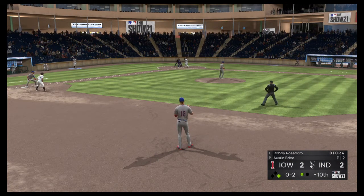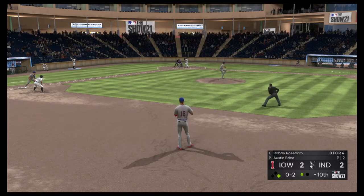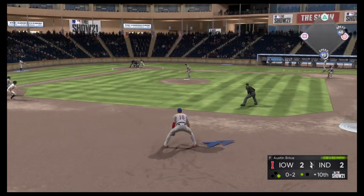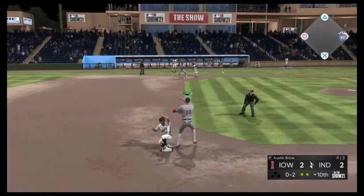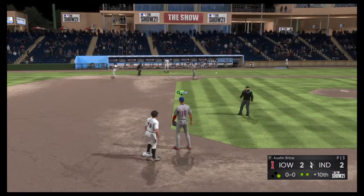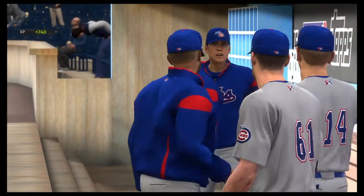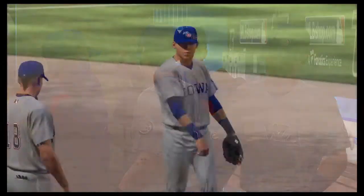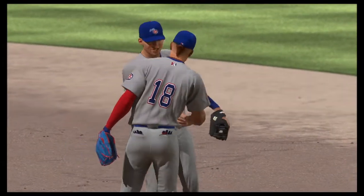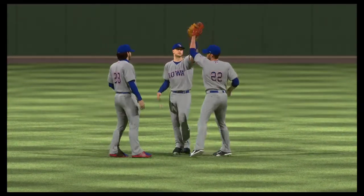Now back to the top of the lineup. Stepping in, Robbie Roseborough. Game on the line here, and a ball deep in the gap would make this place explode. He's got it — on to first, but not in time as he beats it out. Well, they had to put in a couple of extra innings of work, but a win is a win, and any win is good, especially on the road.